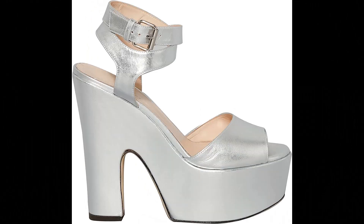Christopher Kane: insole 100% calf leather, upper 100% calf leather, imported. Buckled wrap-around ankle strap fastening, black heel, platform sole.